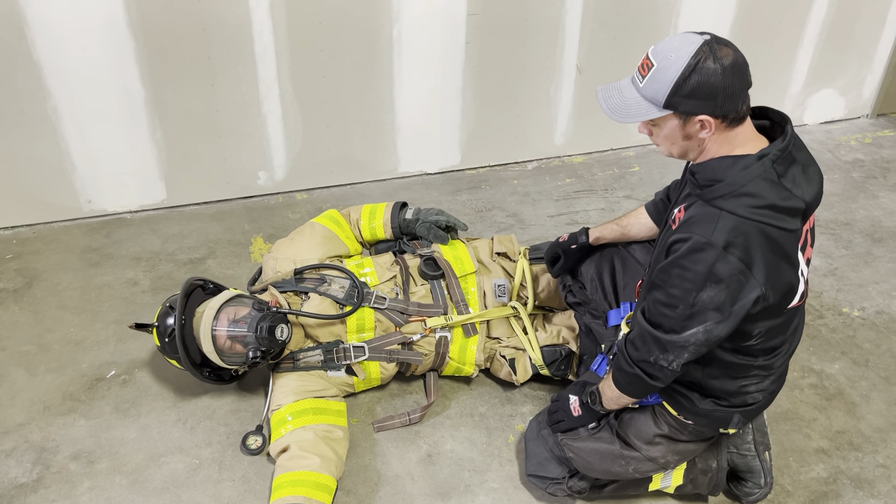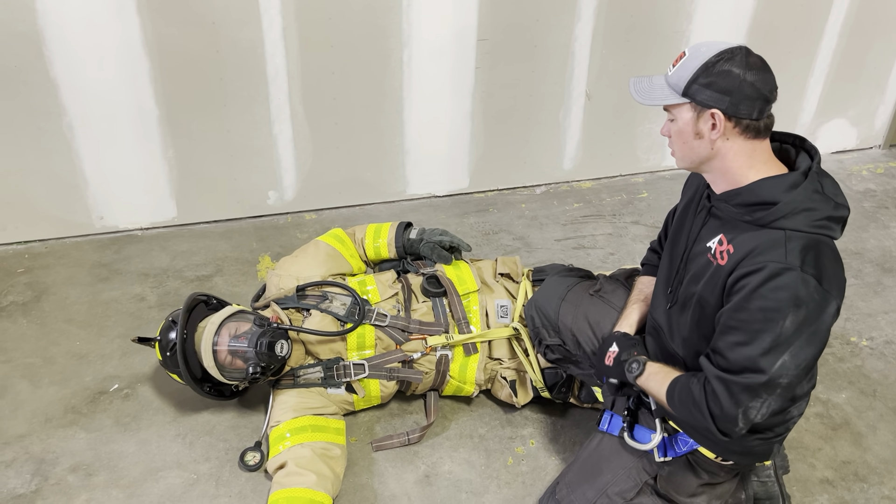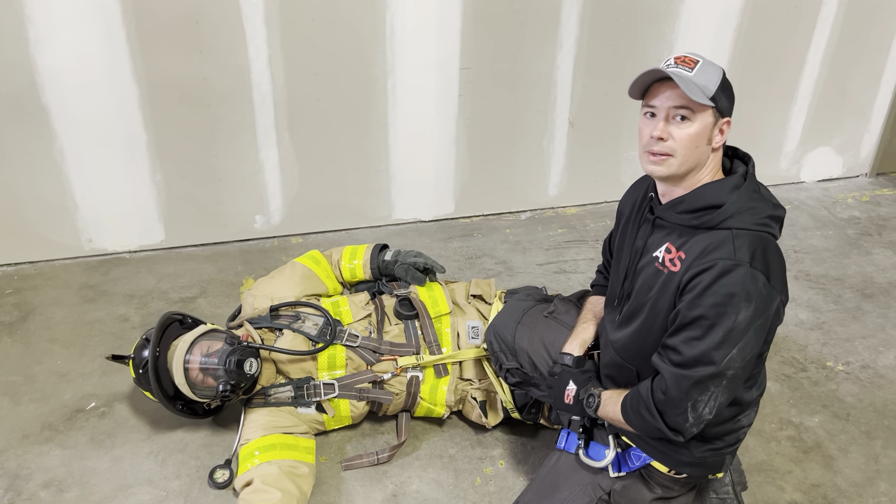Again, it's simple and quick. Those are three options to use the ARS multi-loop rescue strap for SCBA pack conversions. You can learn more about the versatility of this tool at AndersonRescue.com. Thank you.